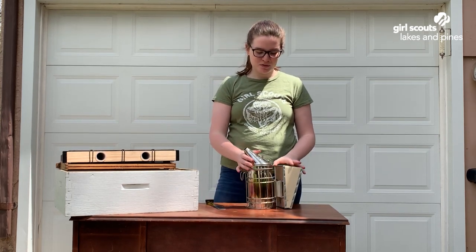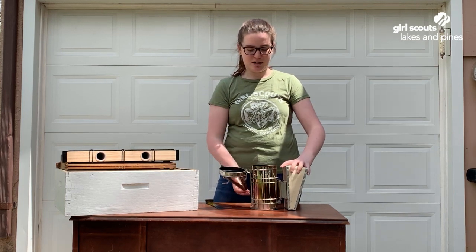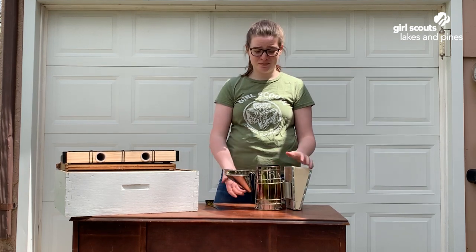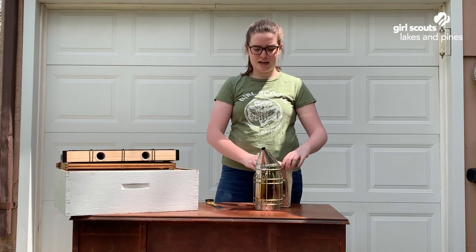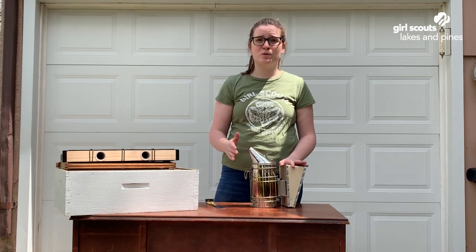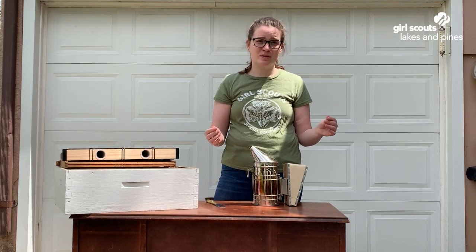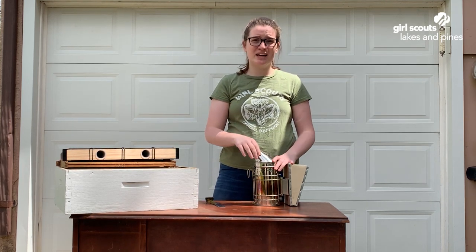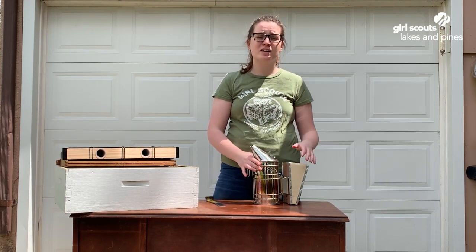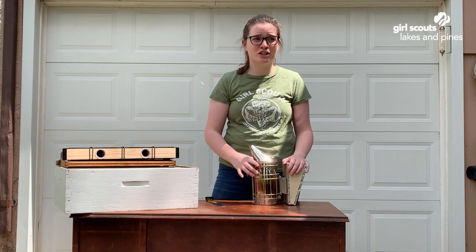The smoker is pretty cool. It has bellows and we fill the inside with dry leaves and light it on fire. When we close it, the bellows pushes air in and smoke comes out the front. We use the smoker when we want to get into the hive because bees give off pheromones when they think they're being attacked. The smoke masks those pheromones so they stay calmer, instead of thinking we're there to cause problems when we're just giving them sugar water or checking up on them.